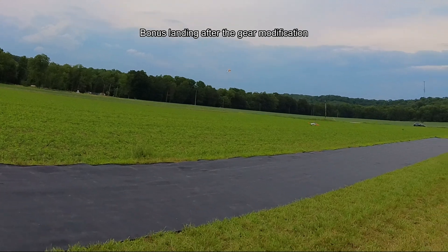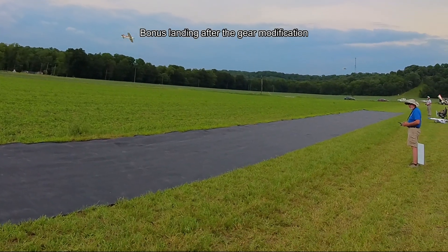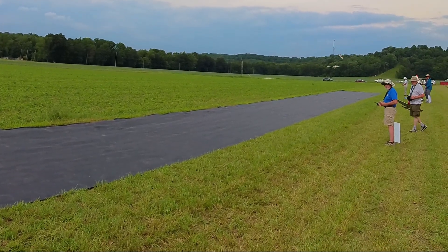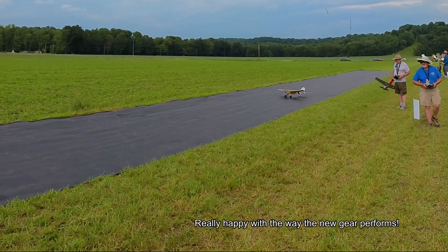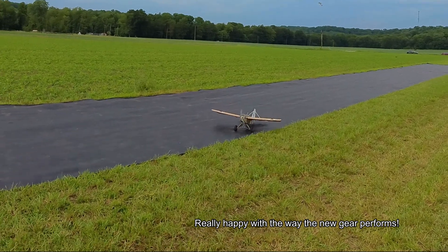The lost part is foam so it's easy to reattach — it goes right back on. Someone on the field hands back the wingtip. Good thing you've got a big old Scout.